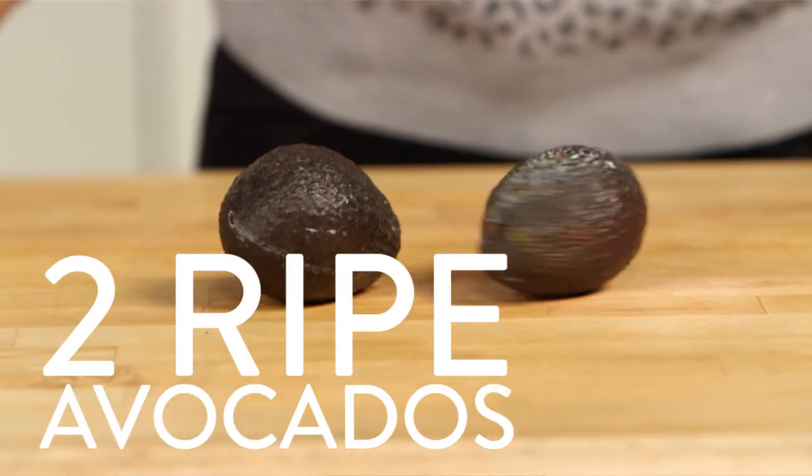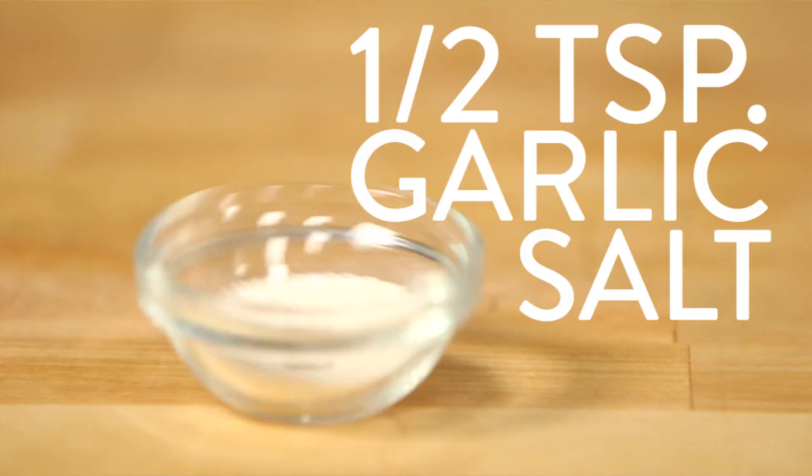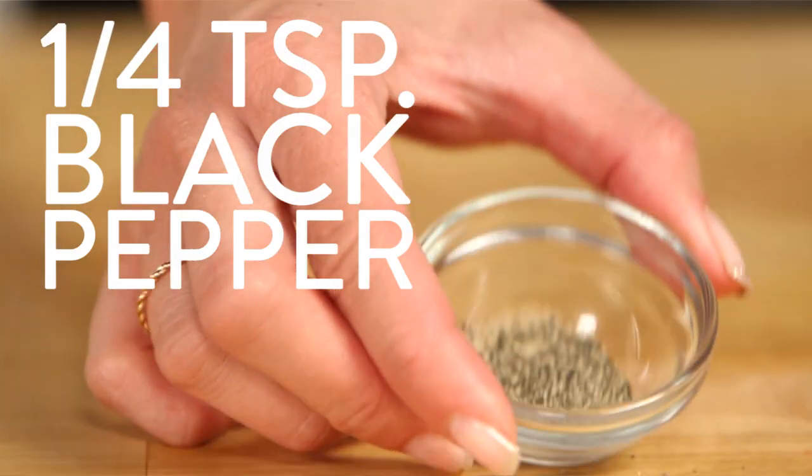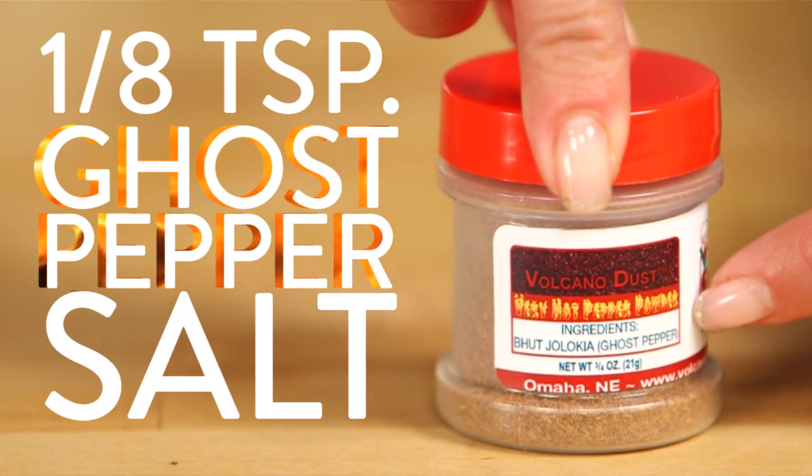Here's what you need: two ripe avocados, the juice of one lime, two tablespoons of cilantro, a half a teaspoon of garlic salt, a quarter teaspoon of black pepper, and an eighth of a teaspoon of ghost pepper — or as much as you can handle.